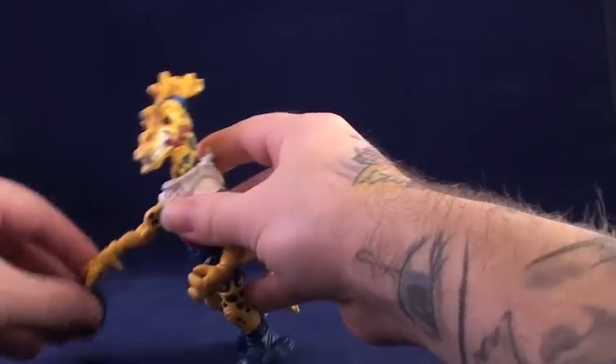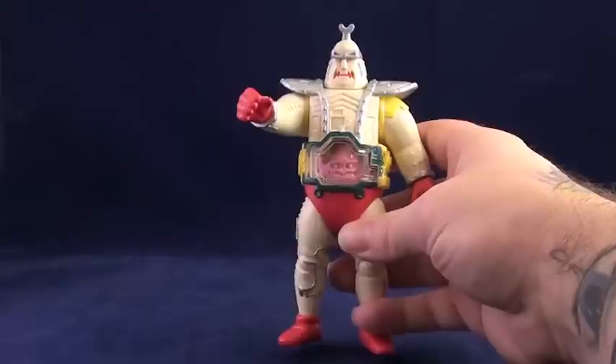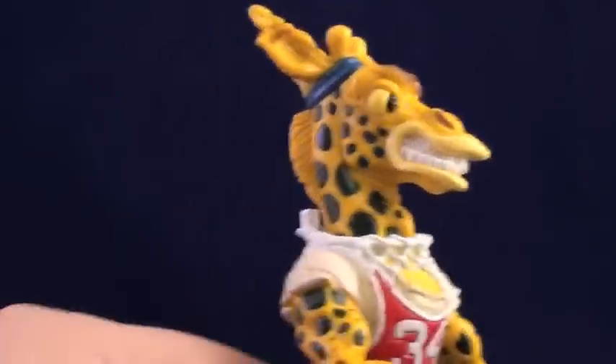While I wouldn't call him one of my favorites, I think you can do worse than Half Court. Now that you've given him a look, what's your take on him? Radical ruminant, or joke of a giraffe?